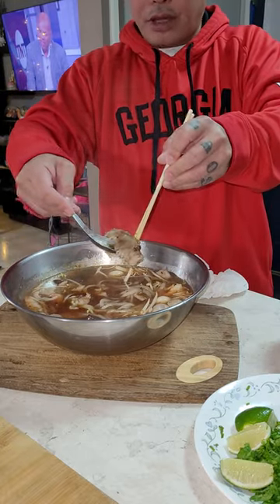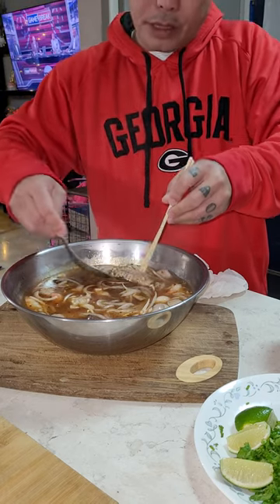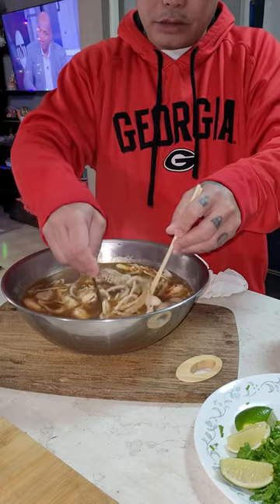Duck! First time I make duck. I have a lot of first times. I make a lot of kha piek, but I never make duck. I love duck so much, you know.